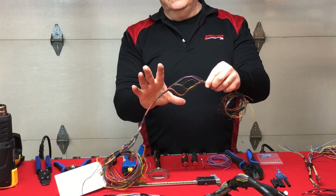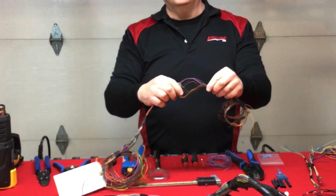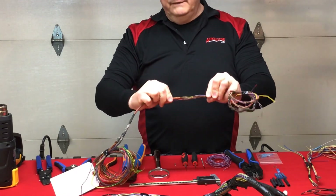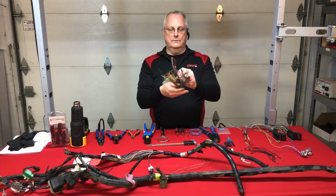This type of damage is not repairable in the field — too excessive. You would end up with splices and wire color changes and it would look horrible. So it's a good candidate to be remanufactured. We have the external heat source, which we just touched on, and now let's look at another type of heat source.